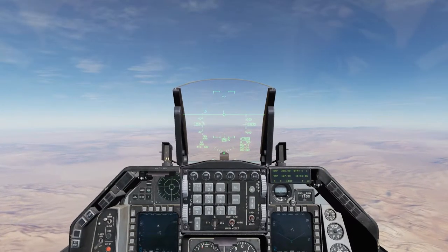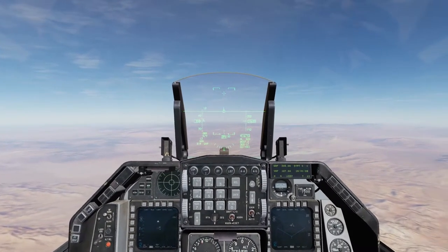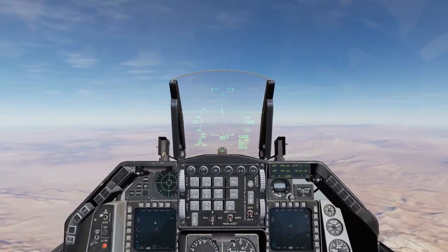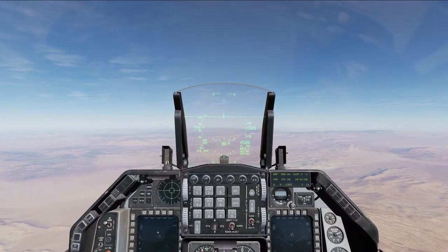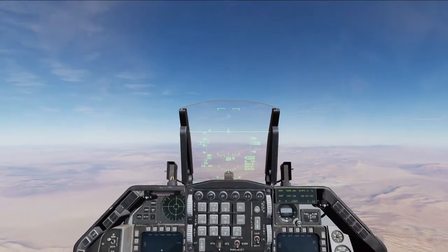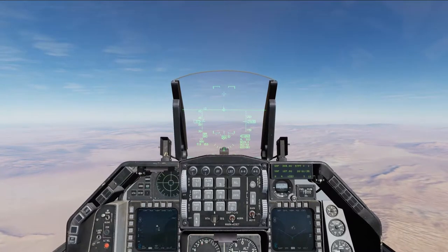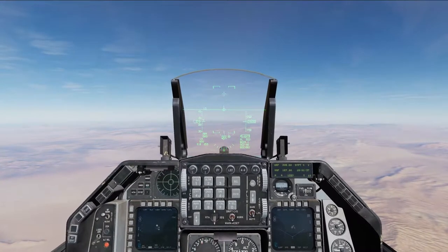GBUs are going to follow a laser designation from either your lightning pod, a wingman's lightning pod, or a JTAC laser. So the first thing you have to have is a targeting pod — a lightning pod. If you don't, you're going to be stuck with CCIP, and that's probably not going to work very well.